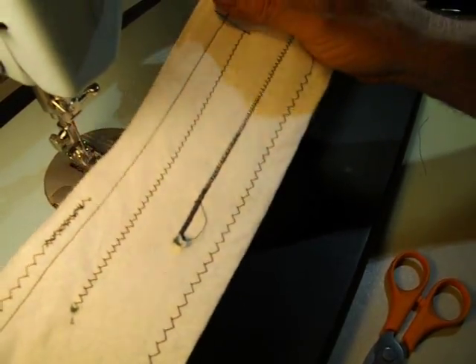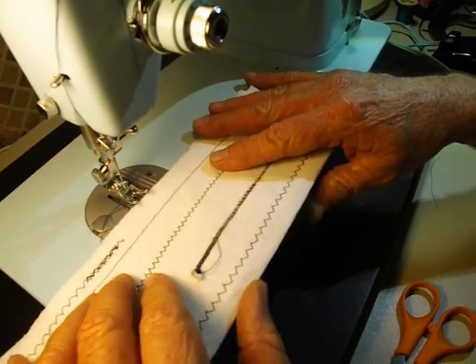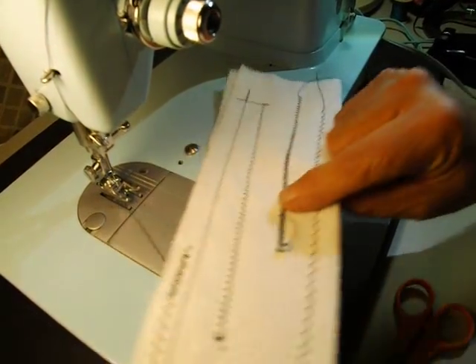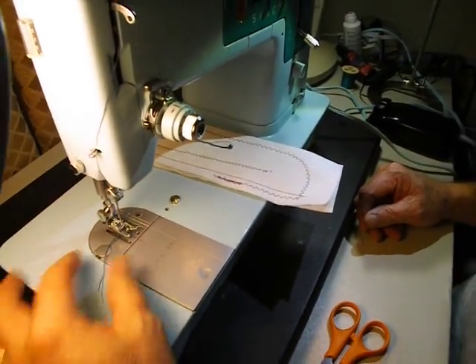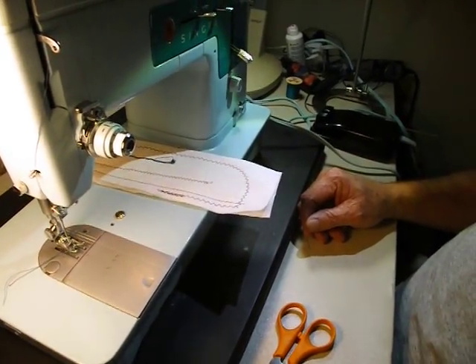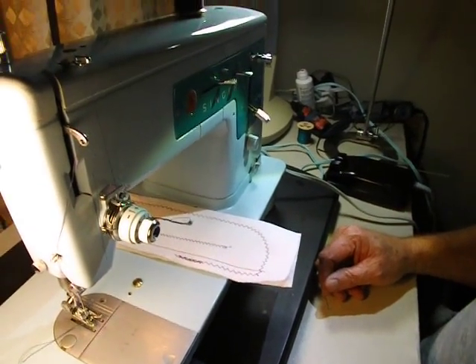Some beautiful stitches — which is what I think of with a Singer. Thanks for watching my attempt at satin stitching today, and thanks for watching the video. See you next week.